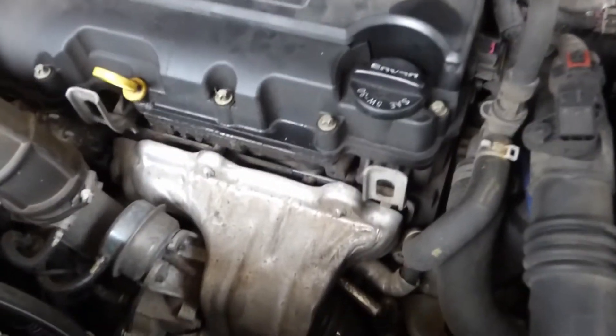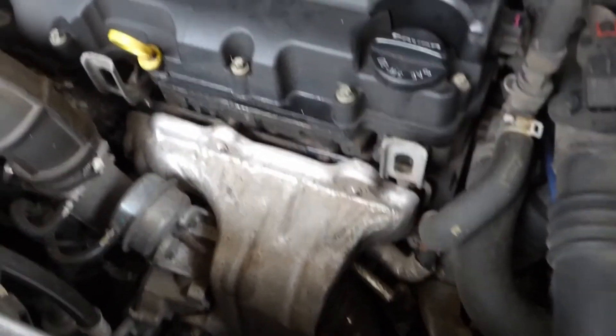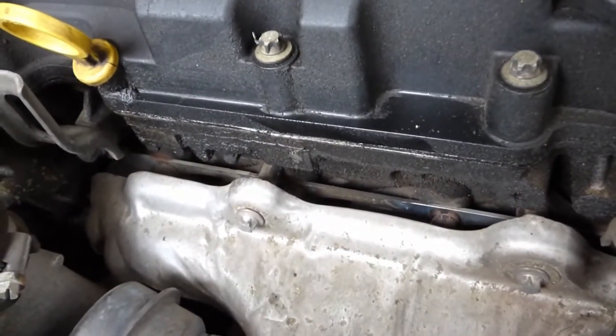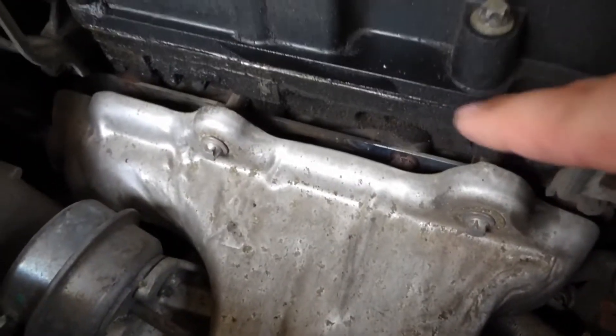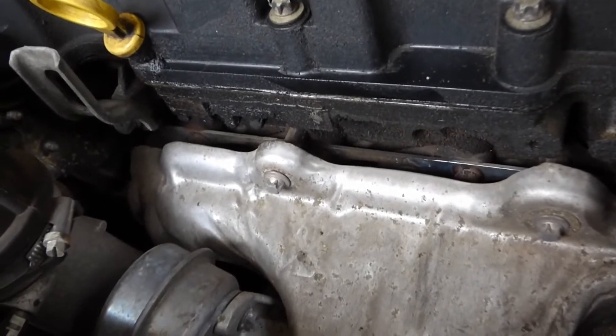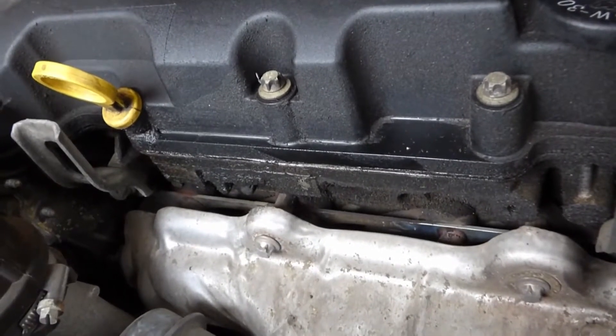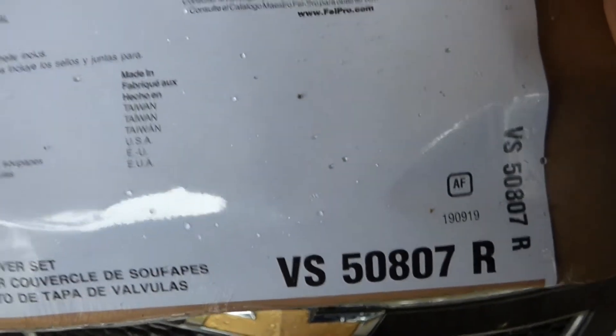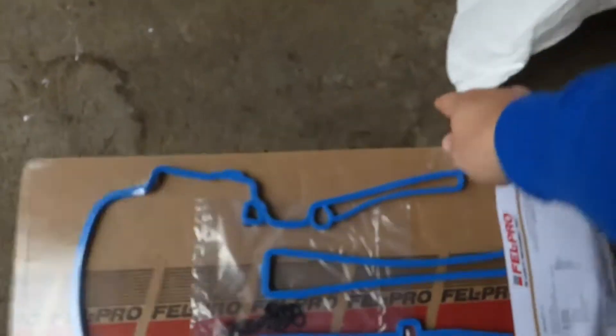This is my 2014 Chevy Cruze. I've wiped off most of the oil, but as you can see there's still some oil seeping out through the front — that's a pretty common place for the valve cover gasket to leak. I've got the new valve cover gasket right here, part number 50807 Fel-Pro, and that was only 20 bucks.